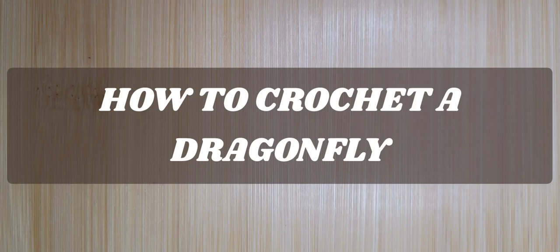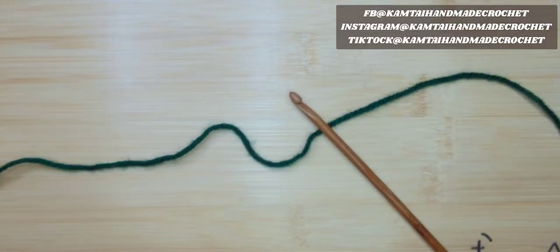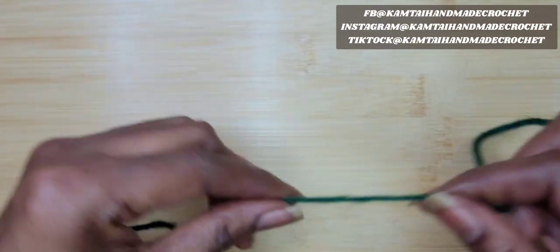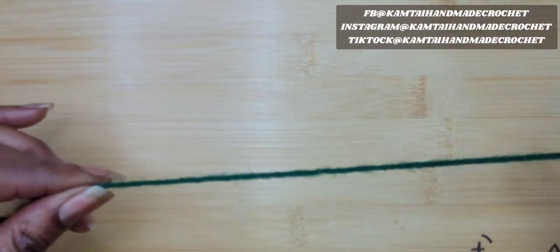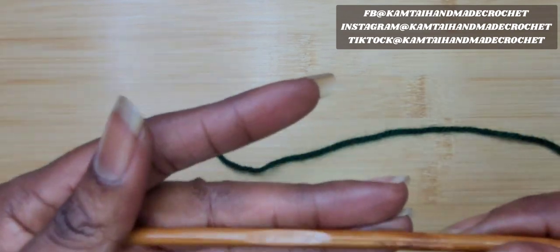Hello everyone and welcome to Camtai Handmade Creations and another tutorial. Today we're going to learn how to crochet a dragonfly. So as always, I don't like to dawdle, so let's get started. I have a category 4 yarn here. You can use any size hook that you want. I'm also using a 5mm bamboo hook here.